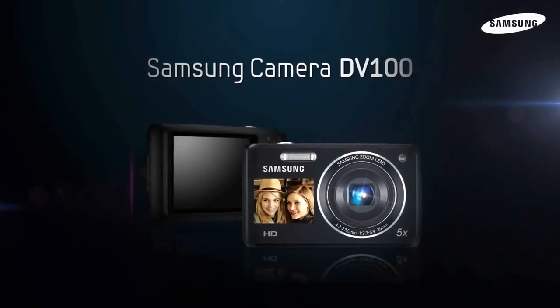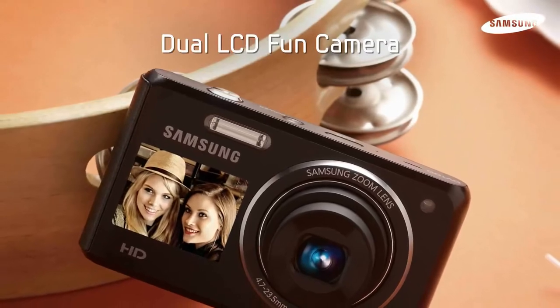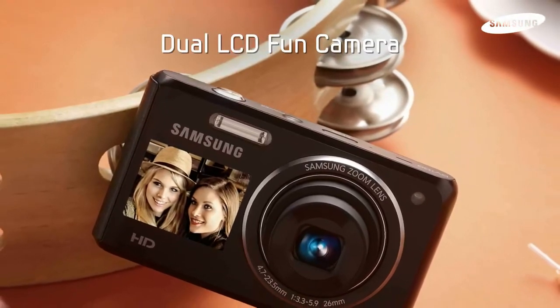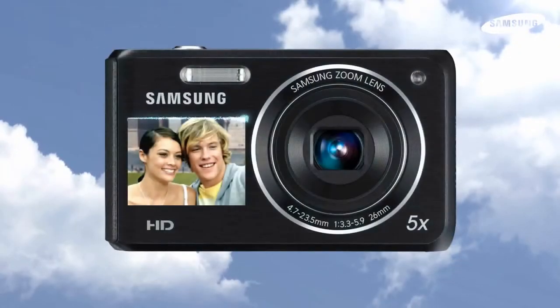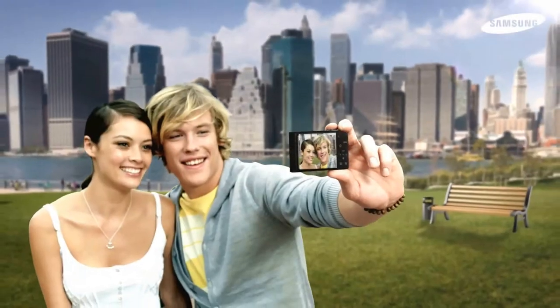Thank you for showing interest in our Samsung Smart Cameras. The DV100 has two LCD screens to make picture taking easier. Self shots are a breeze when you can see what your picture looks like and get it right the first time.